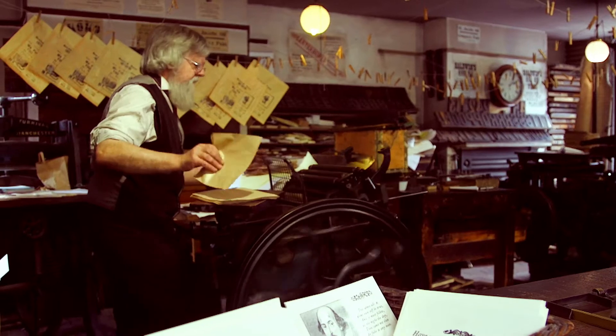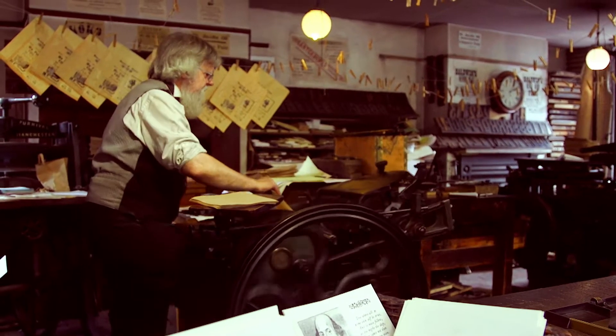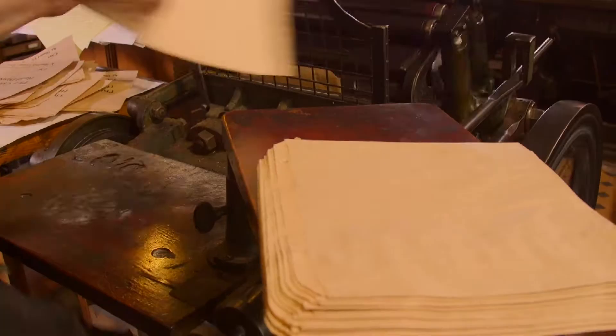We put the paper in there, it gets pressed against the ink type, you take one out, you put another one in and it gets pressed against the ink type. It's like patting your head and rubbing your tummy. The man who developed this machine was Henry Smith Cropper — he called it the Treadle Operated Platten Printing Press. We called it a Cropper.